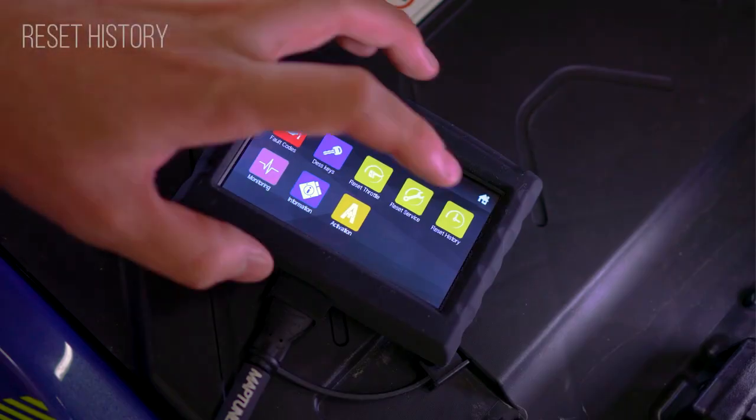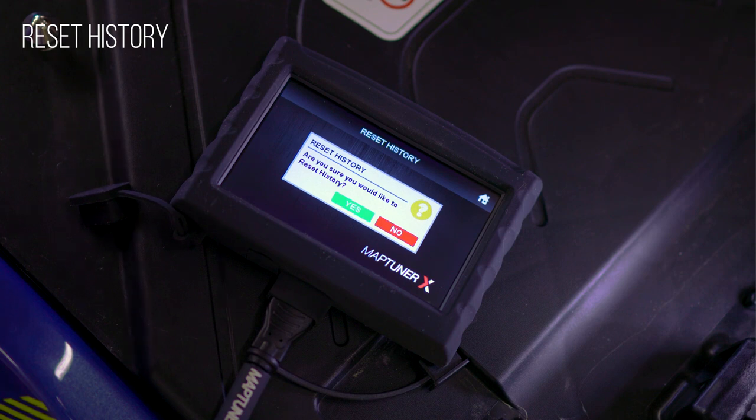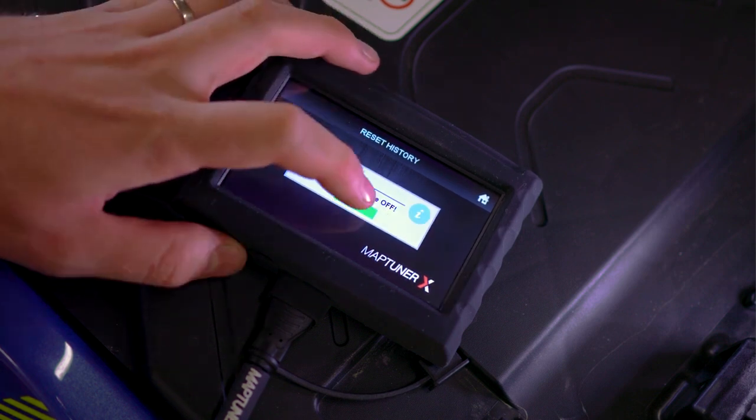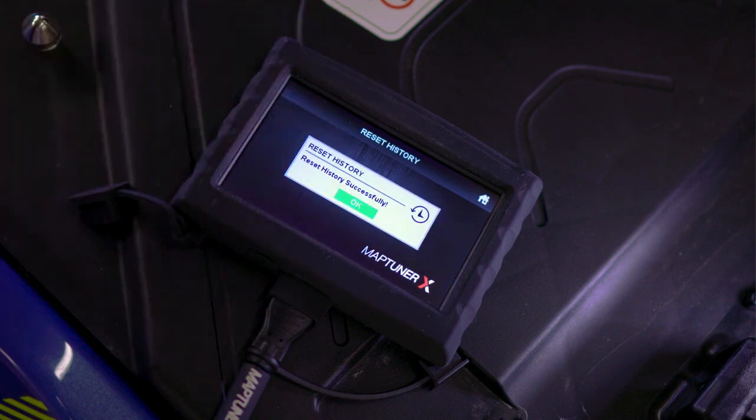The ECU stores a number of peak values from the vehicle sensors. By resetting history, you will clear these peak values in order to store new values — for example, when downgrading a tuning software.